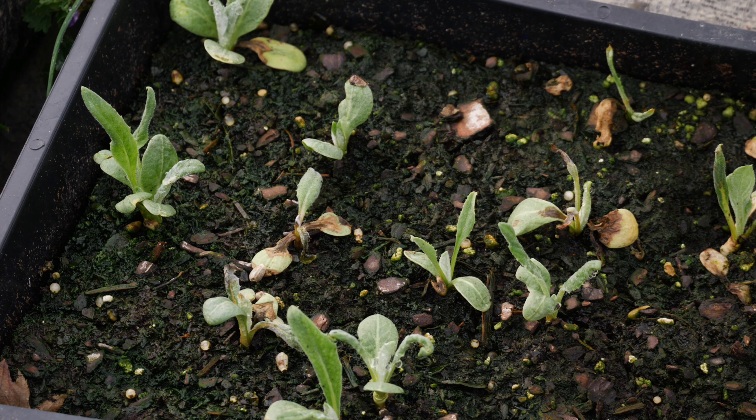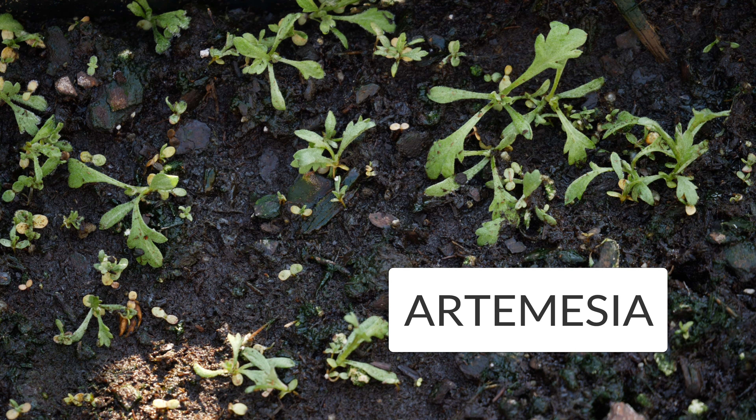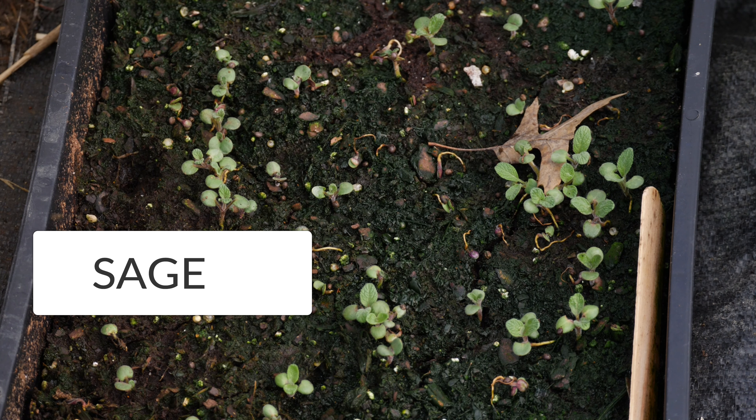Looking around at other things that have started to germinate, artemisia has really taken off. The seedlings are super tiny but they've really taken off over the last week. We also have a lot of sage and some of our rosemary that has really taken off, which I'm really pleased to see.